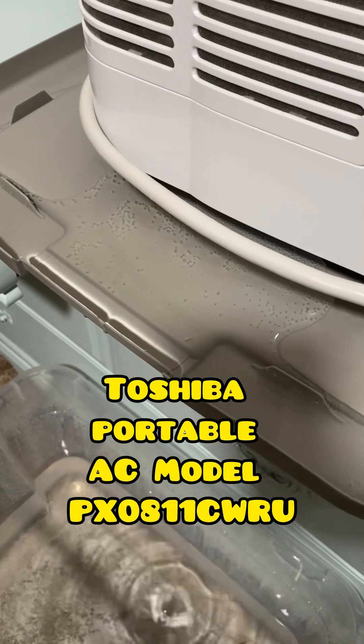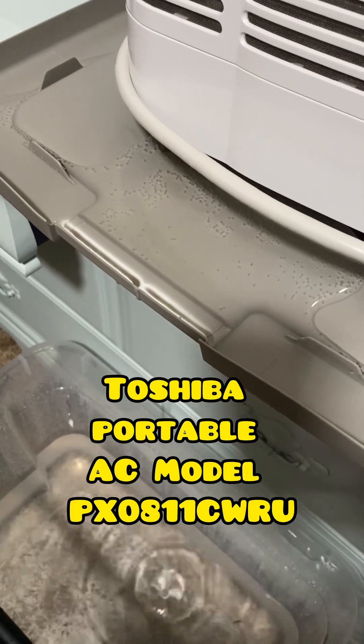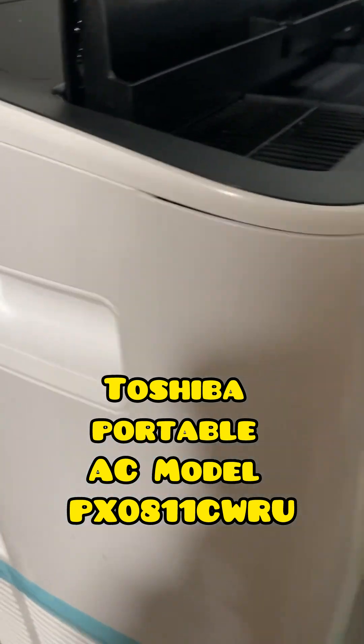These are great units. They actually work great. They cool down my bedroom and the rest of the house stays nice and cool. But it is a water producer. You can use it as a dehumidifier and put it on dry, or even on regular air conditioner mode, it produces that much water.